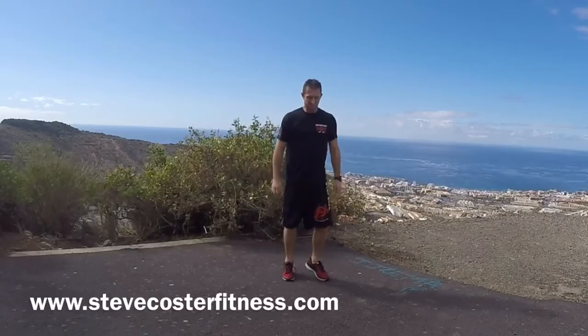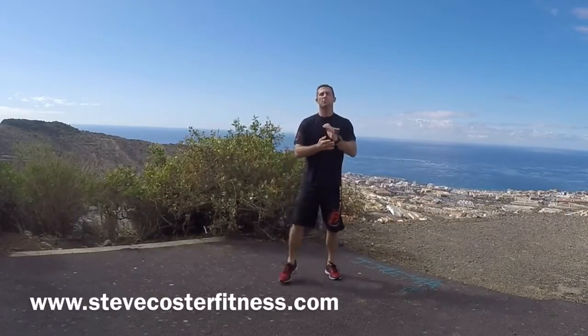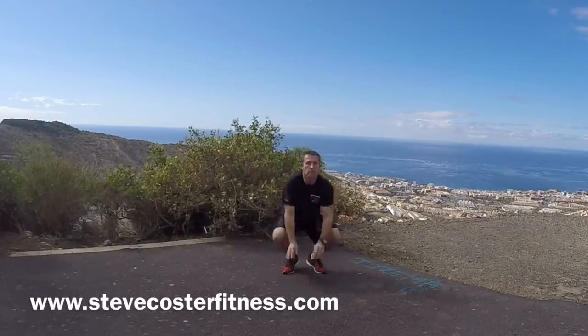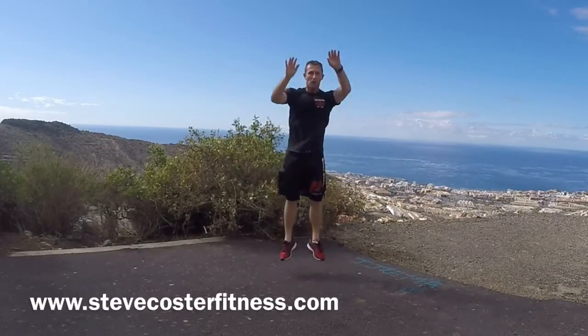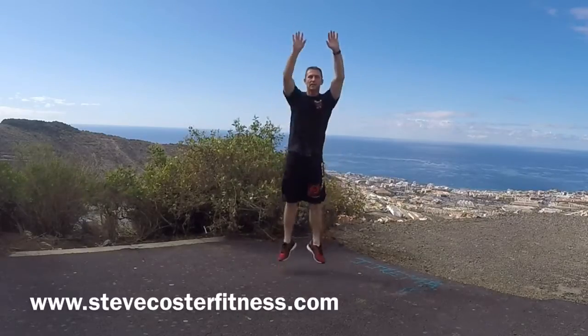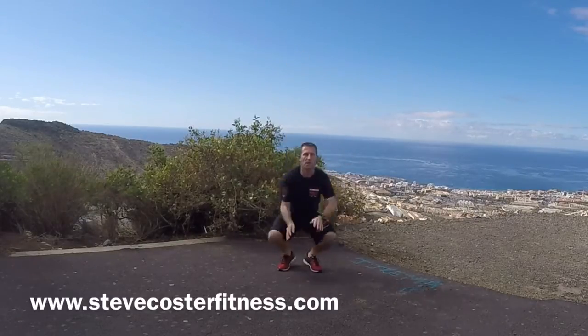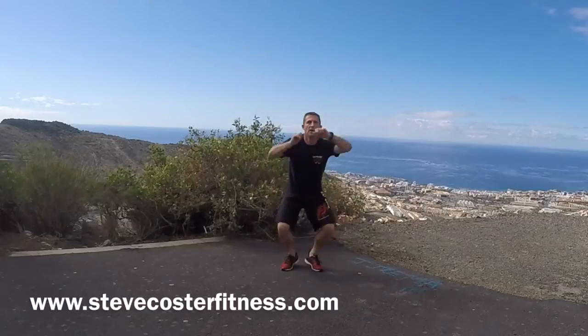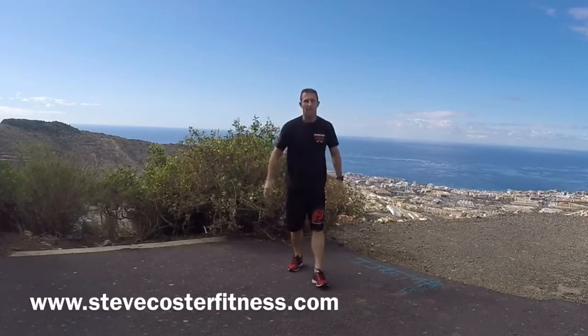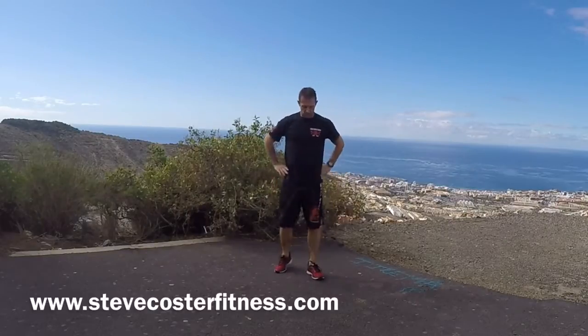Jogging. And bunny jumps to finish. Ready? One, two, three, four, five, six, seven, eight, nine, ten. Okay, hit the legs. Shake them off and breathe.